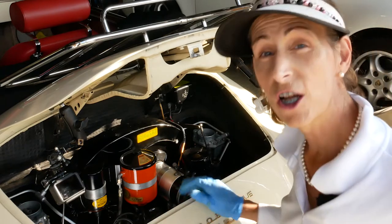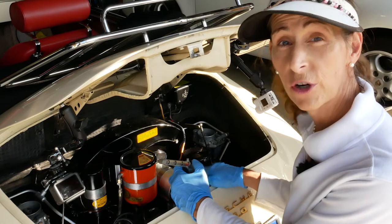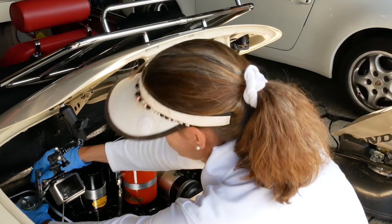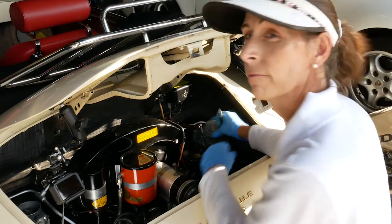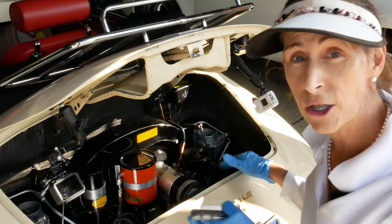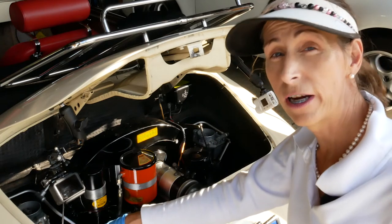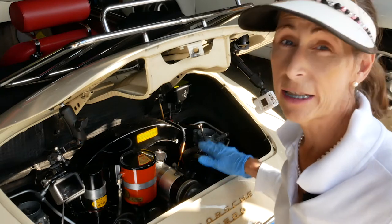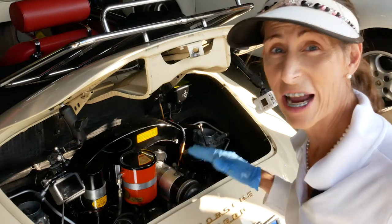They look great. We'll check our idle again quickly to make sure we're still on the money. Looks great — we have it balanced at idle and at speed. Our right linkage was a little off and we had to adjust a few of our air bleeds, but that's pretty much it. Once you have that done, go ahead and take the car out for a little toodle, and if you need to go back and hit those air bleeds a little bit, go ahead and do that.